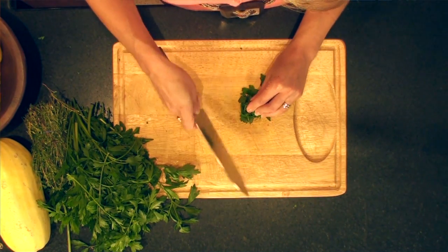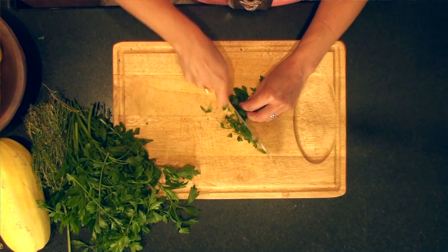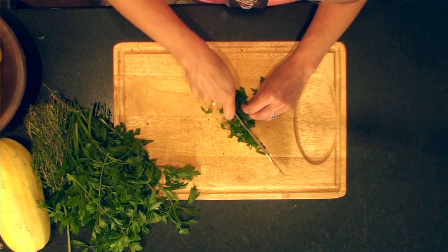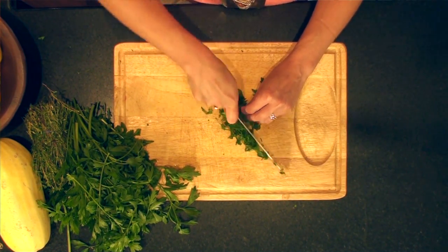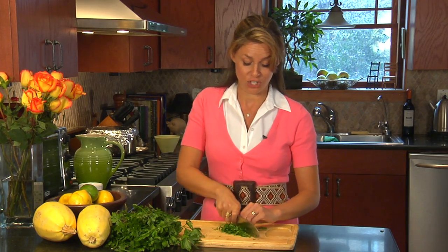We'll take our knife hold again. Simply move the herbs towards the knife as you rock the knife backwards and forwards. You don't have to press down too hard because your knife should be pretty sharp. This way, you'll be able to chop herbs quickly like a professional chef.